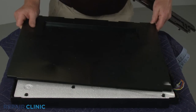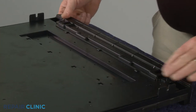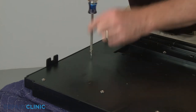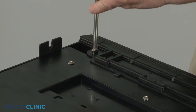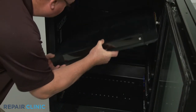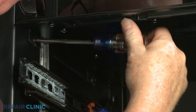Position the two bottom covers and thread the screws. With the covers secured, align the new control panel assembly on the mounting screws. Tighten the mounting screws.